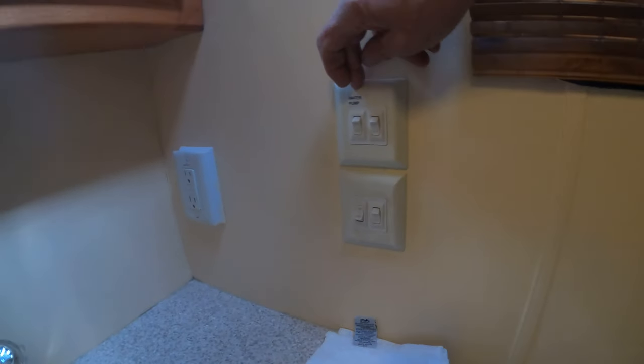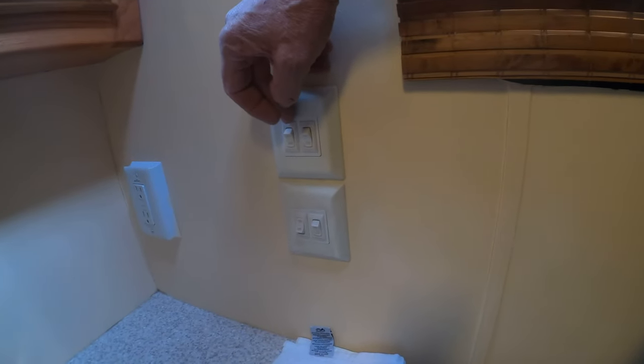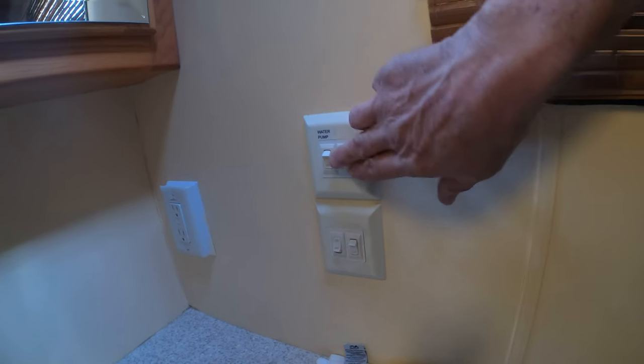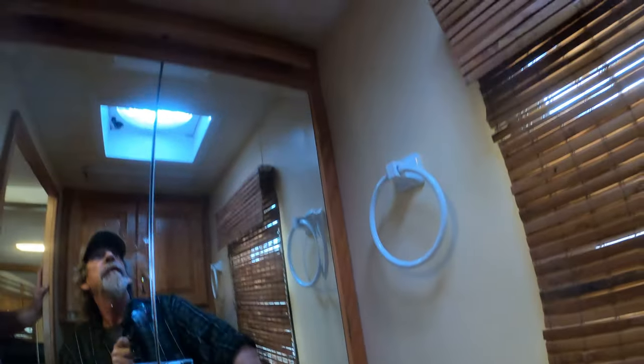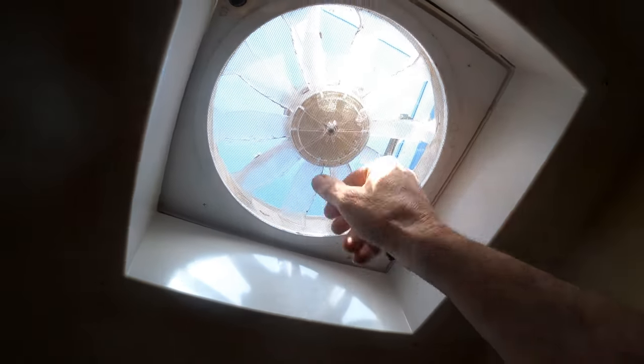The water pump switch turns on the pump. The only time you want to have the pump on is when you're not connected to city water. That is the overhead light, the vanity light, and then that's the fan — and it's also controlled there by that switch.